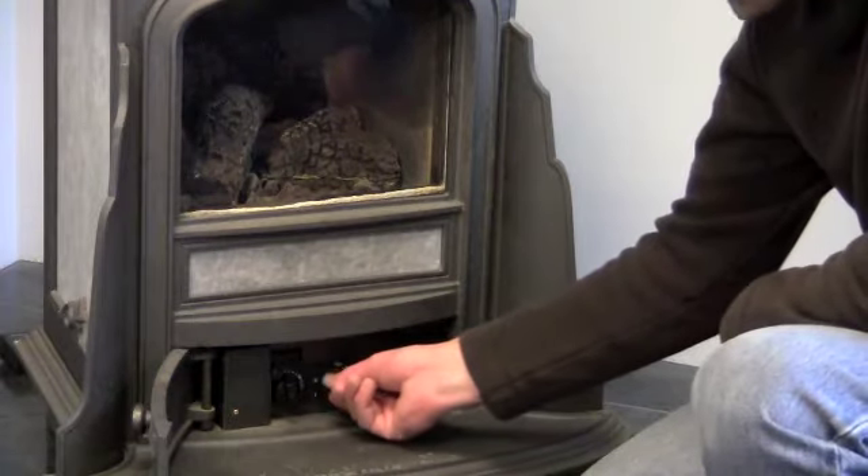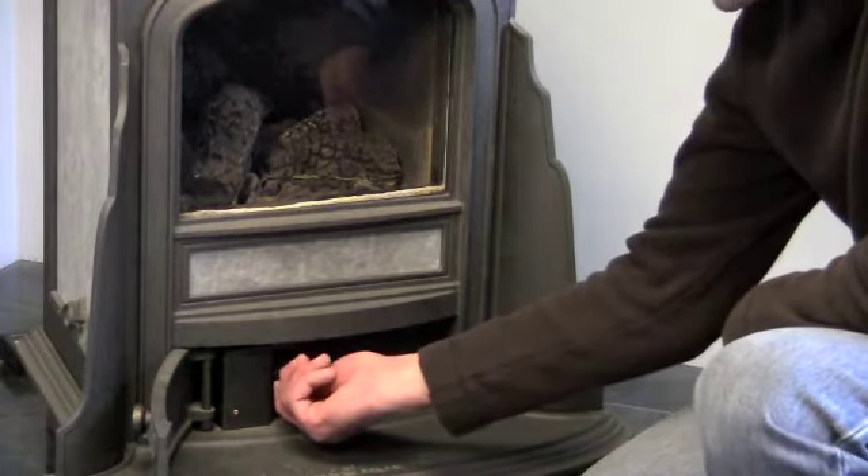Turn the knob to the on position, and then adjust your flame height with the knob on the left.